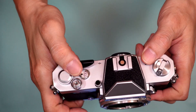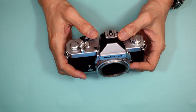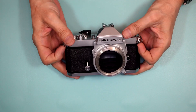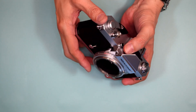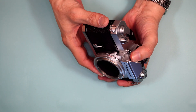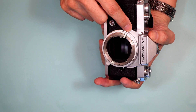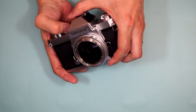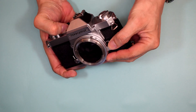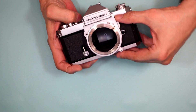There's a small magnifying window over the frame counter — that's nice to have. Your strap lugs and self-timer are here as well. What sets this camera apart from other cameras is that your shutter speed adjustments were on a collar here. Here's the indicator for your shutter speed, and here's the lever to help you adjust it. This is your lens release, and this is a mirror lockup.